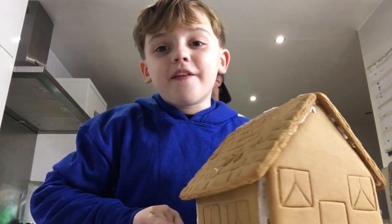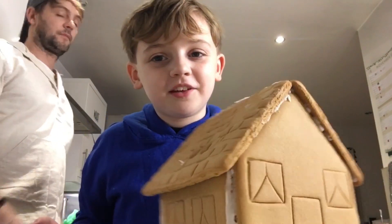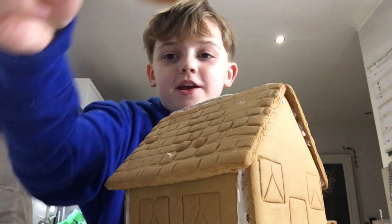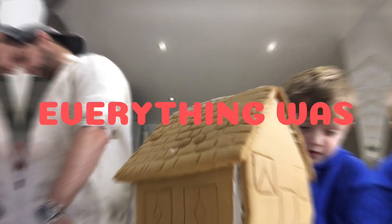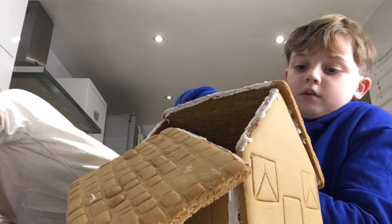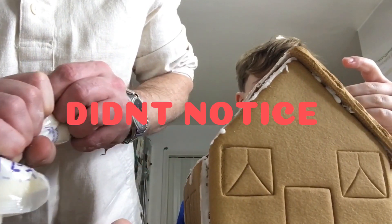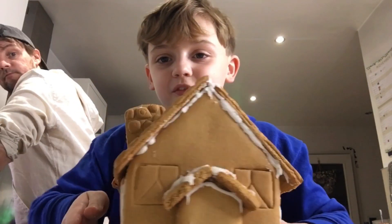We have put on the entire roof — try and guess what's missing! That's my chimney. Stick this on with icing. Everything was going fine until this happened. What's really funny is that I didn't notice.